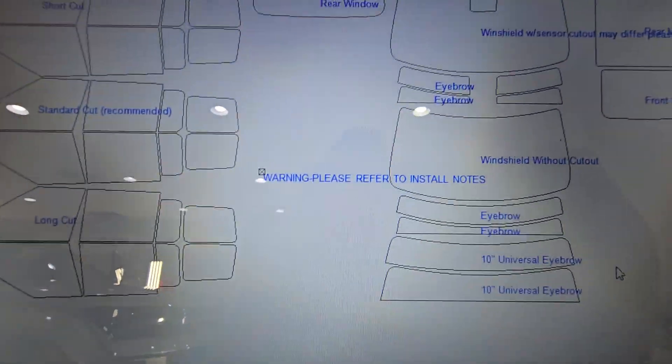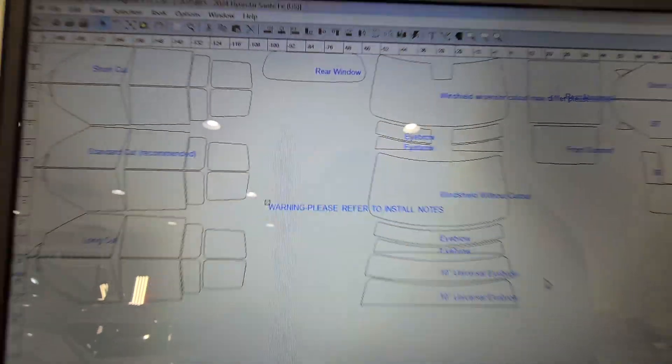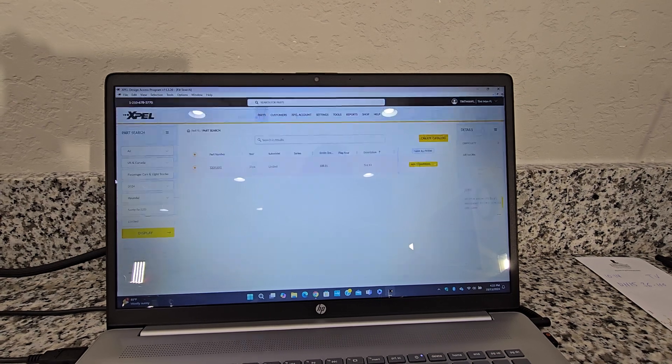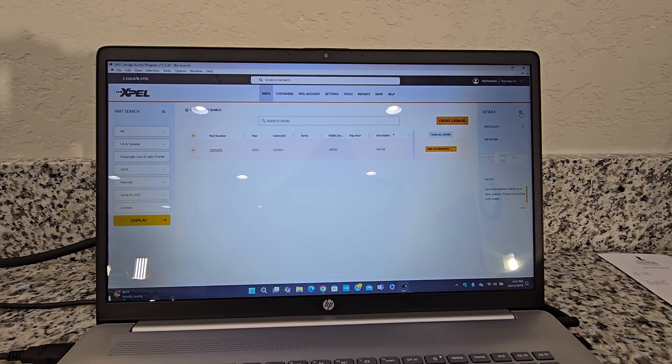It gives us a warning. See right here, it says: warning, please refer to install notes. So what that means is I'm going to come back out of here and go to this right here.